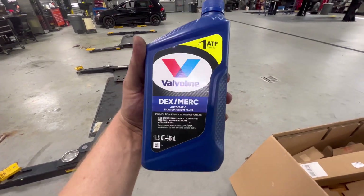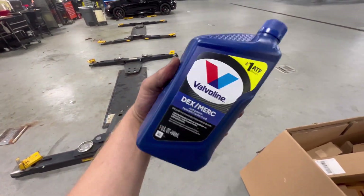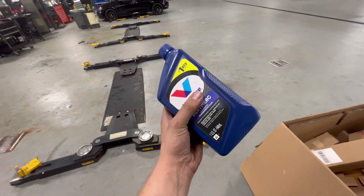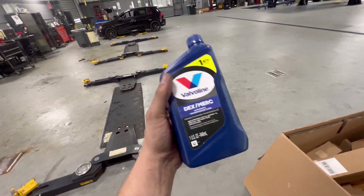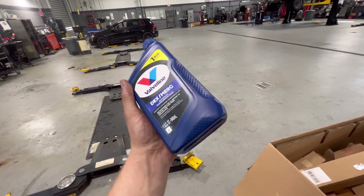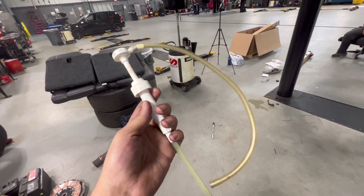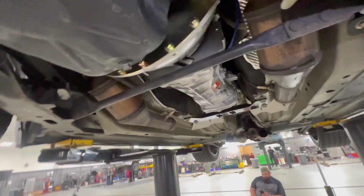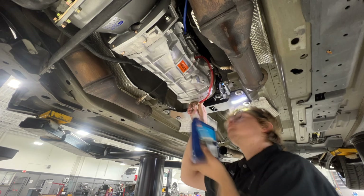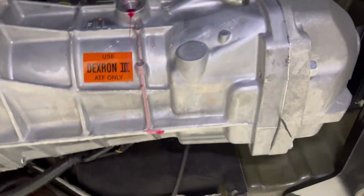For the transmission fluid, I'm using Valvoline Dexmerc automatic transmission fluid, which is compatible with GM Dextron 3 — what Tremec recommends for this transmission. I read in some forums that any generic brand would work, but Valvoline is one of the better off-the-shelf options. It's about $12 a quart, and you'll need about four quarts — I got five just in case. I'm using a generic transmission fill pump from Harbor Freight. You screw it onto the bottle lid and pump it into the fill port on the side, which is even cast with the word 'fill.' You know it's truly full when fluid starts flowing back out — so be careful of that.